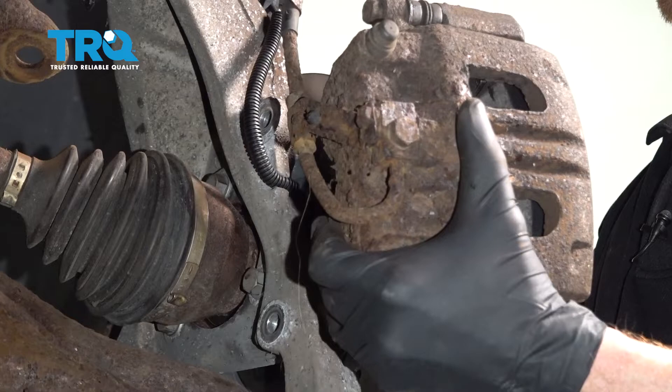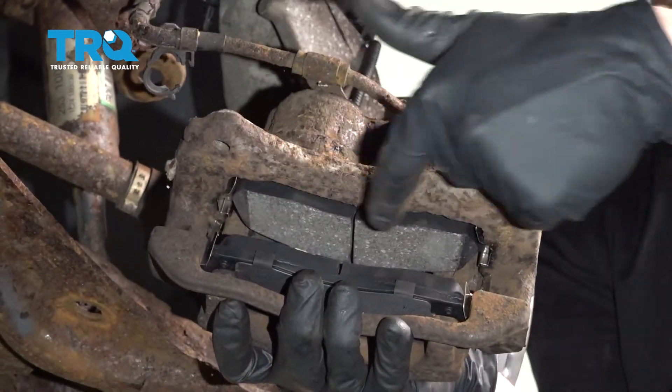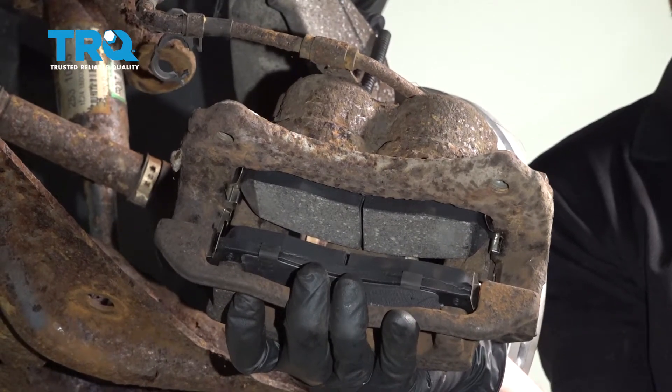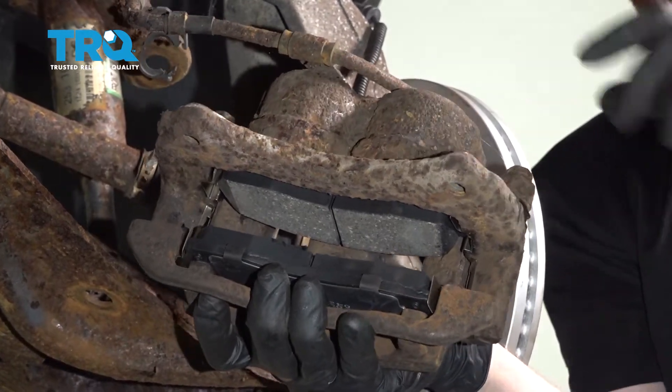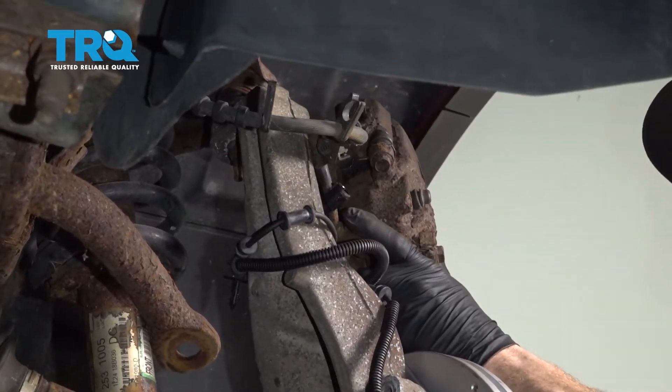Let's carefully grab that caliper and slide it off of the rotor. Once you have it off, it's a good idea to take a peek at the brakes. You want to make sure they don't look like they're worn at an angle, and also make sure it doesn't look like you can see any fluid — if you do, it's probably brake fluid, and that's no good; you'd have to replace the caliper. This one looks fine, so I'm going to put it aside, making sure I put no pressure on my flex hose.